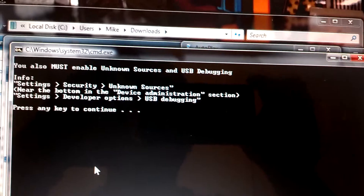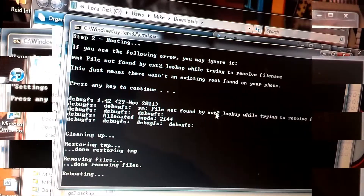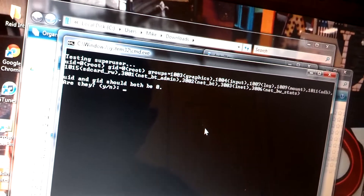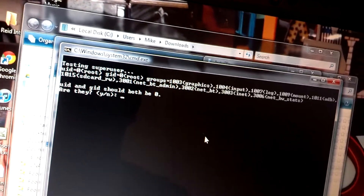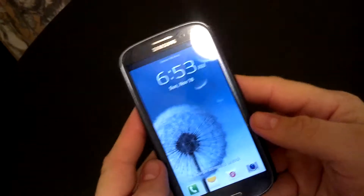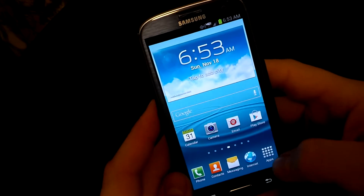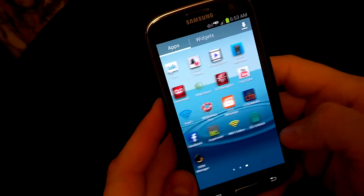It'll reboot four times, and once we're done I'll show you. It's testing Superuser — everything should still be zero. Hit yes. Alright, once your phone reboots for the last time, everything will still look stock. You will go in here and you can see I have Superuser.